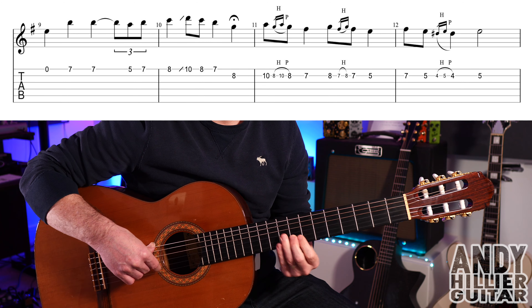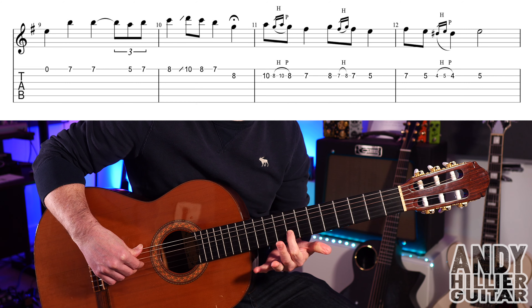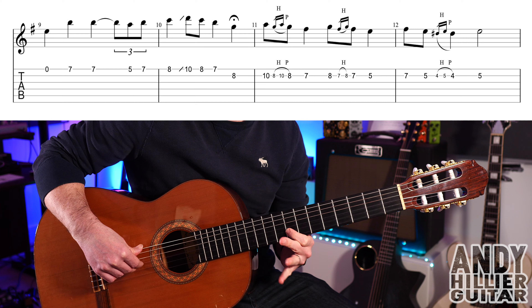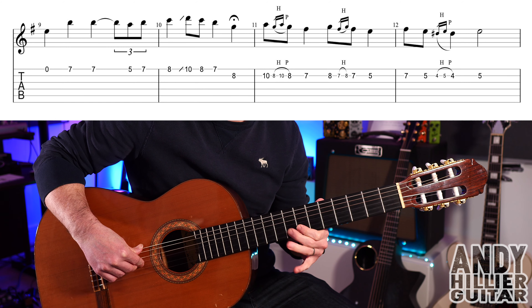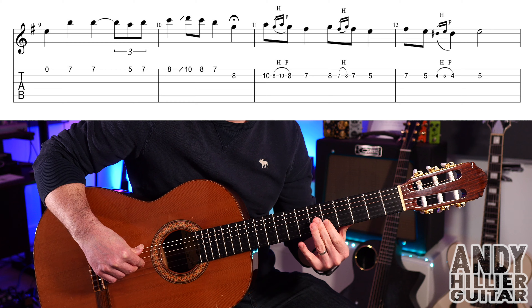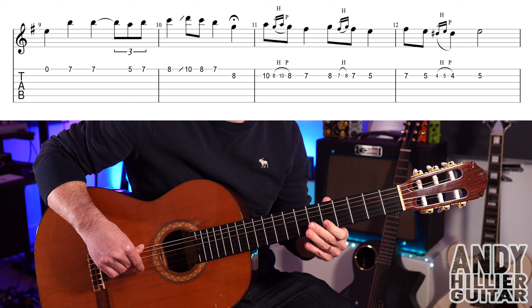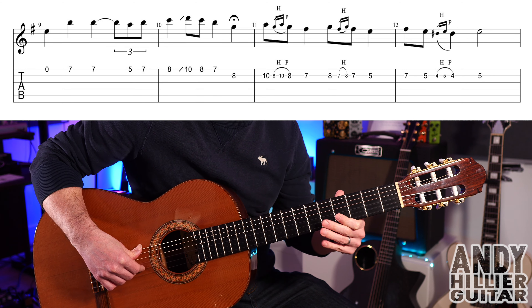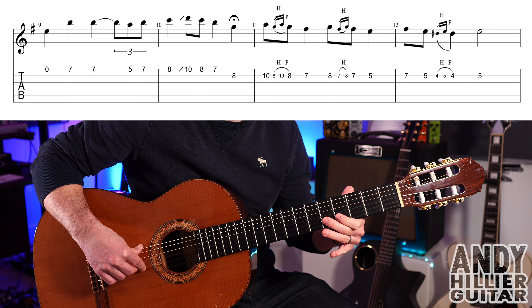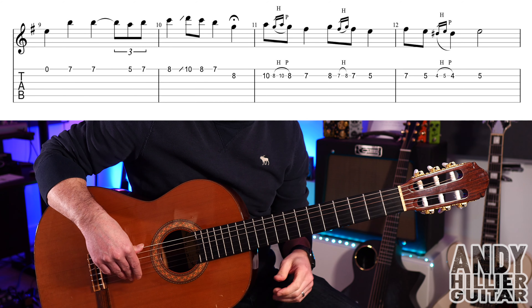Then bar 11: B10, B8, hammer on to B10 and pull off to B8 — a quick little line. Then B7, B8, then B7 hammer-on to B8 and pull off to B7, then B5. Bar 12 goes: B7, B5, quick hammer-on from B4 to B5, back to B4, and then B5. So the whole line goes like that.